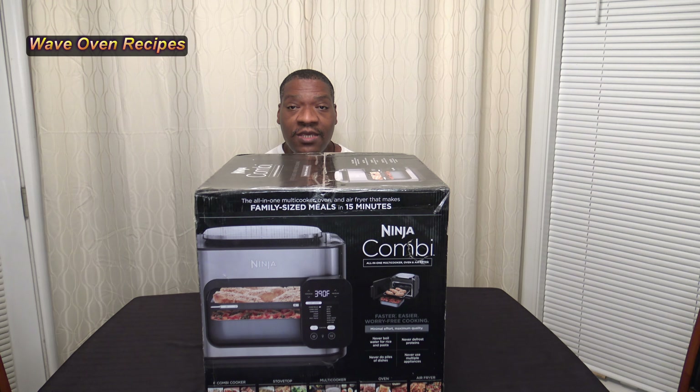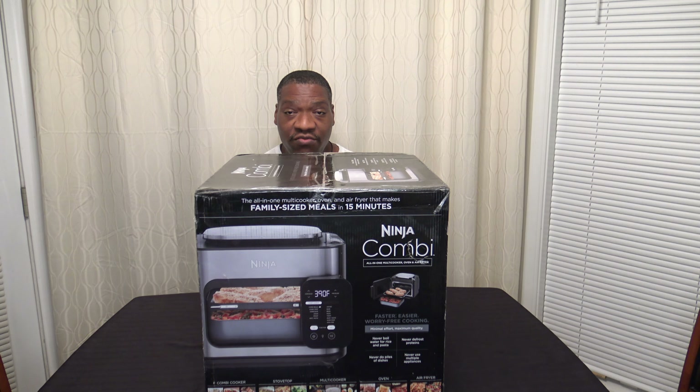Hi, it's Starnell with Wail and Recipes, and this is my review of the Ninja Combi All-in-One Multi-Cooker Oven and Air Fryer.